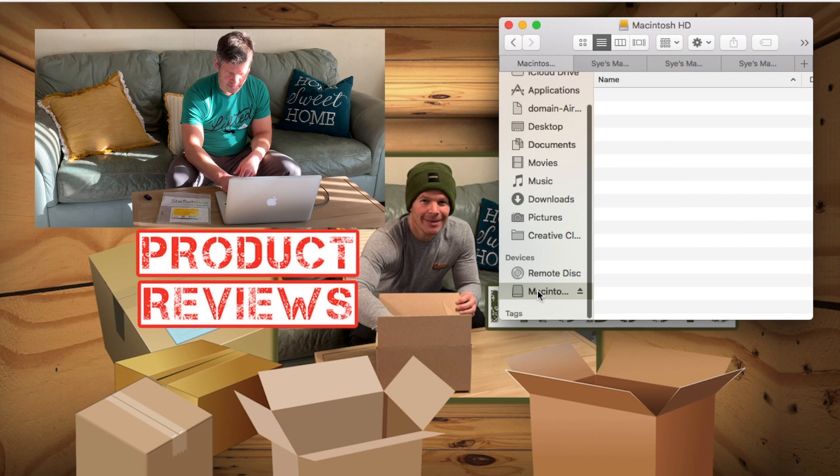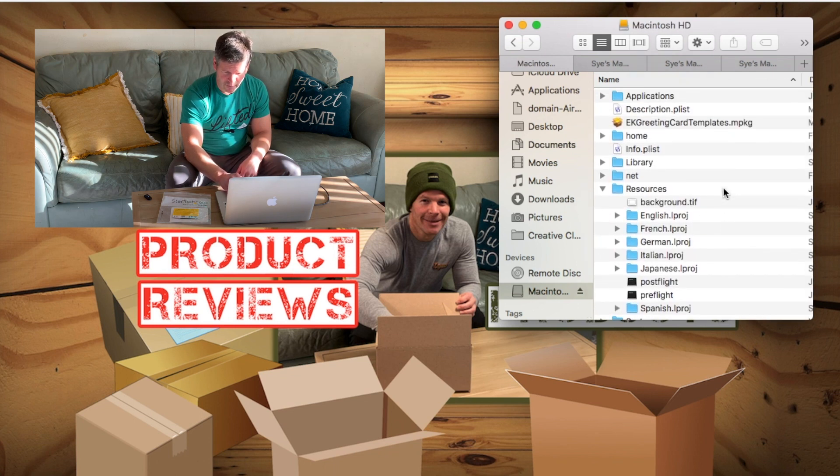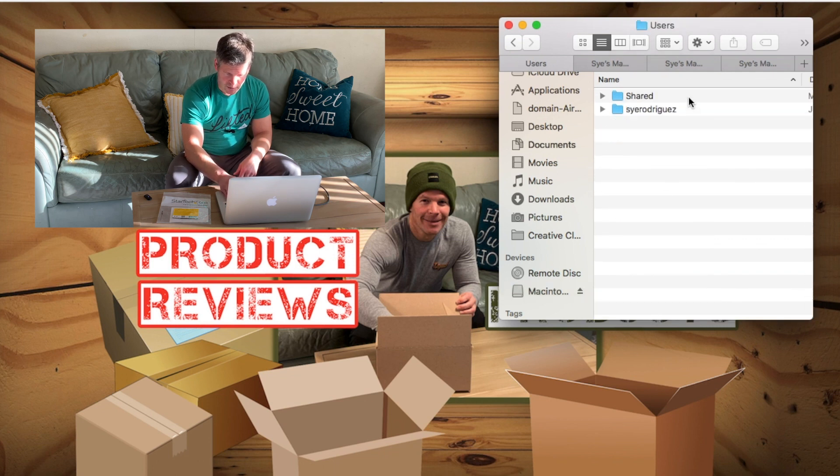I'm going to open it up and you can see clearly here that all of the files from my old computer are right here. I can go into them and access everything that was on my computer from before. For example, just click on one of the users — which is me — and then you can see all of my information in here.